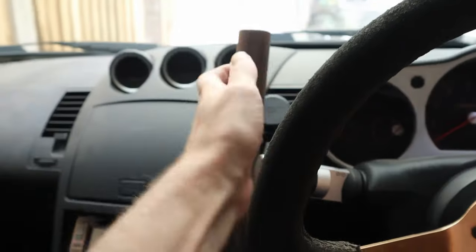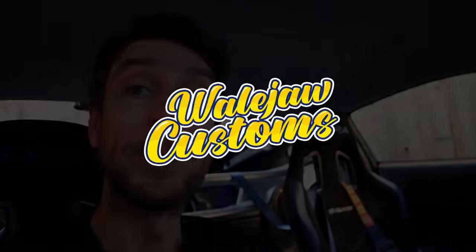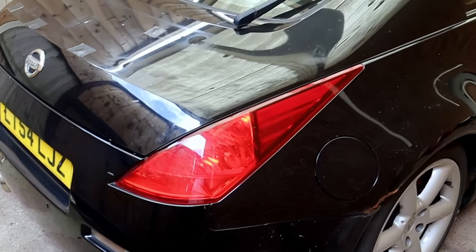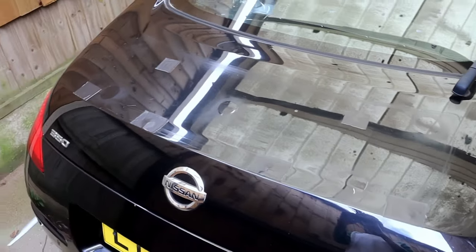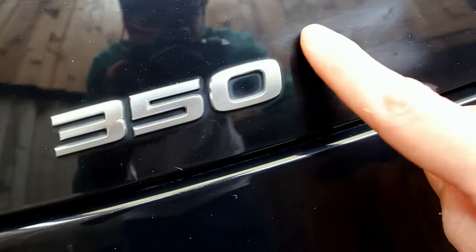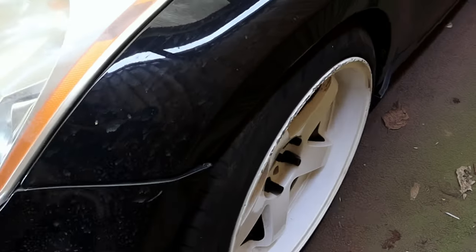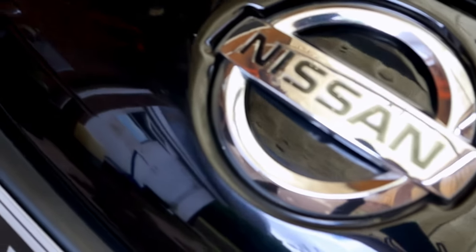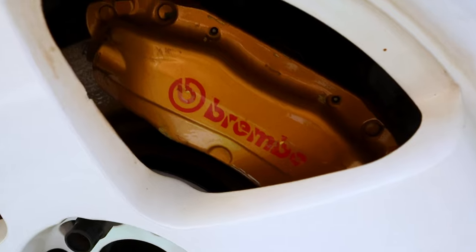I've just bought a ready-to-run drift car for £3,000. I'm Digger Dave and this is Whale Jaw Customs.